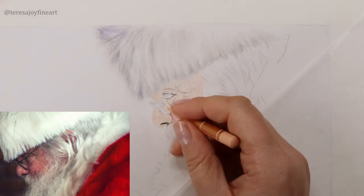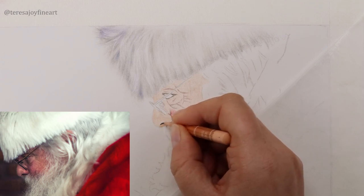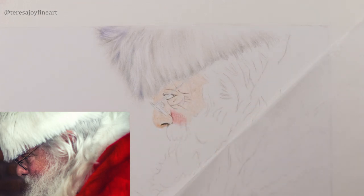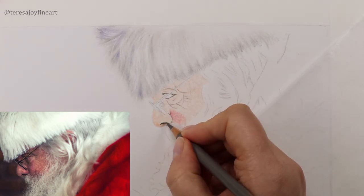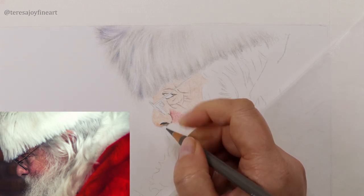I want to take the Burnt Ochre 10% under there, right under his nose up to the top of this moustache, and then we can shape the bottom of his nose. This is Warm Grey 4. He's obviously going to have a dark bit coming off the bottom of his nose, but we'll shape that afterwards.